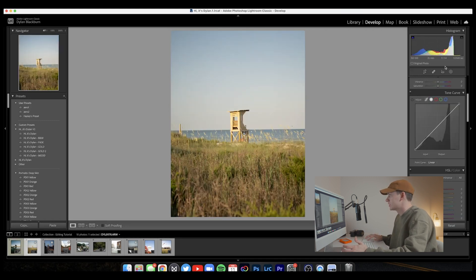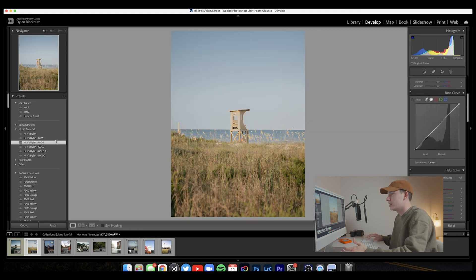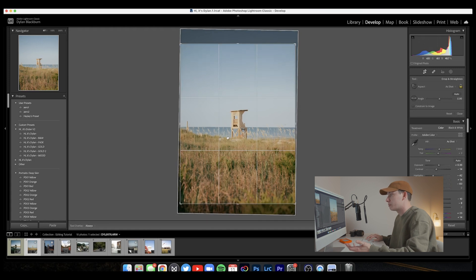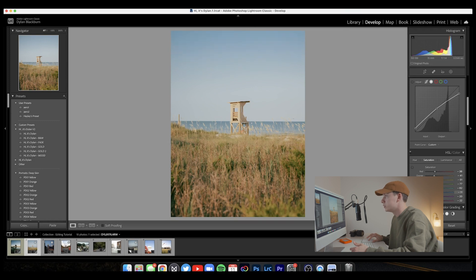Moving on to the next photo — I really like this one. It's a very simple photo of one of the lifeguard towers in Wilmington, North Carolina. For this photo I really like the Fade preset, Gold 2. I think there's a little bit too much contrast to it, but I really love the vintage look the Fade preset gives photos. I'll increase the saturation just a little bit. Now one thing you may notice: I shoot all my photos in the 4x3 aspect ratio. I like that because it gives me room in post to adjust the crop, and 4x3 is generally perfect for social media — pretty close to 4x5. I feel like 3x2 just has a little bit too much room on the top and bottom, so 4x3 is the perfect middle ground. Let's increase the saturation on the blues just a little bit — not too much. I think that looks perfect.